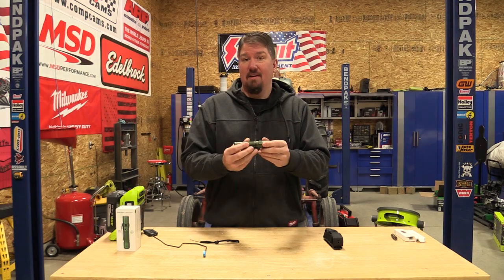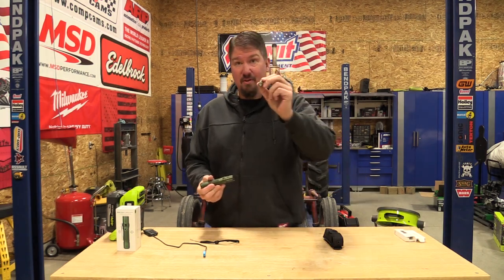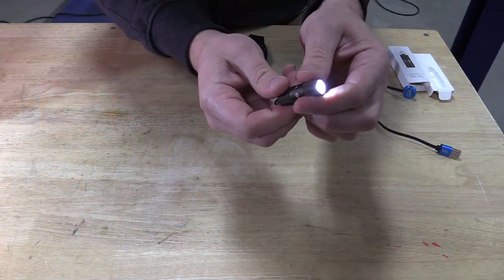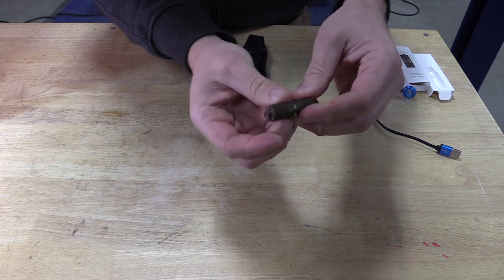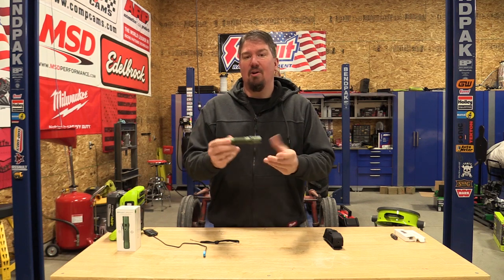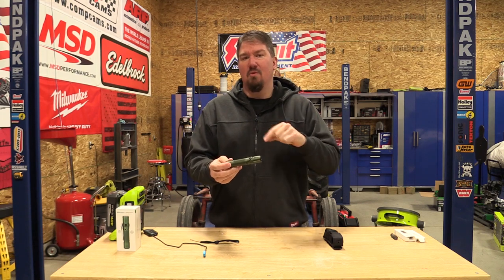First, there is an affiliate link in the description with a discount code of WA10, so you can get 10% off anything from Olight's flashlights. This particular flashlight is going to go on sale for $79, and if you want to bundle it you can get a keychain-style flashlight for about three more bucks. These do have a 30-day money-back guarantee, so if you don't like them you can send them back.